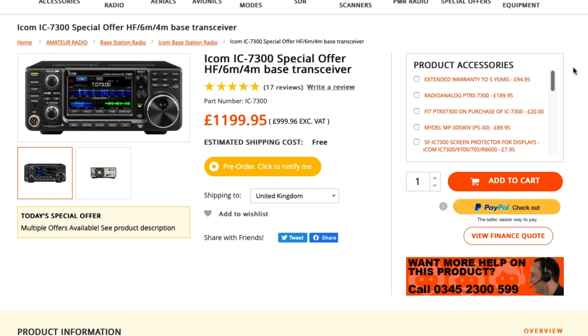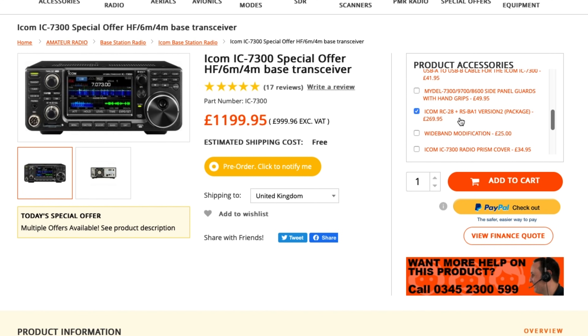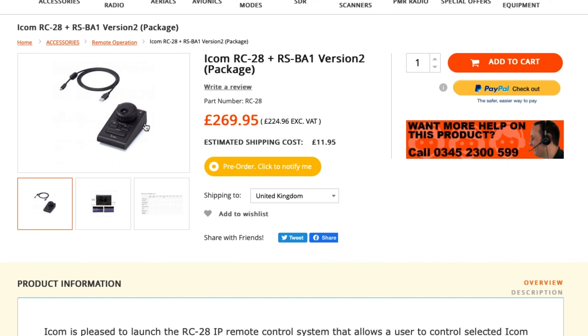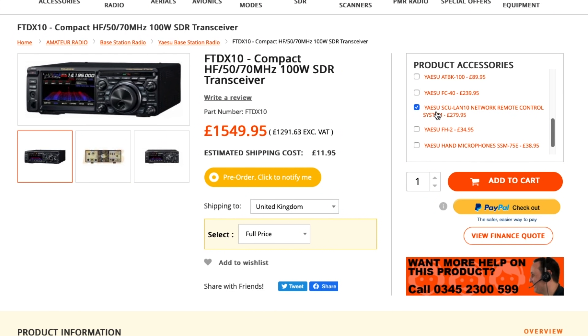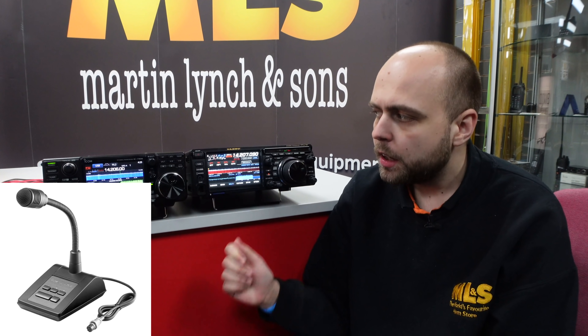In terms of standard accessories, you can very easily remote control both radios, but you'll need extra software or hardware. With the IC7300 you'll need the RSBA1 software and the RC28 remote encoder, costing £269.95 at time of recording, plus a local computer to run it. For the FTDX10 you'll need the SCULAN10, which at time of recording is £279.95, and enables you to control the FTDX10 remotely. Also available for the IC7300 is the external SP38 speaker and a choice of two desktop microphones, the SM30 or SM50. For the FTDX10 there's the optional SP30 external speaker and a choice of the M100 or M1 desktop microphones, all available from us here at Martin Lynch & Sons.